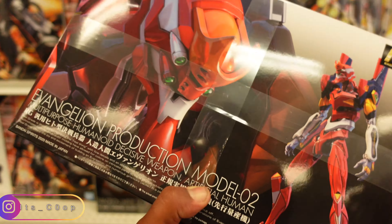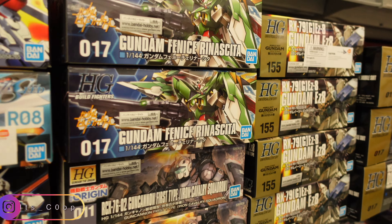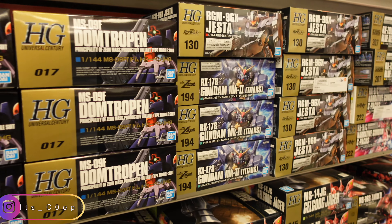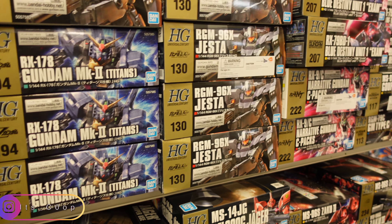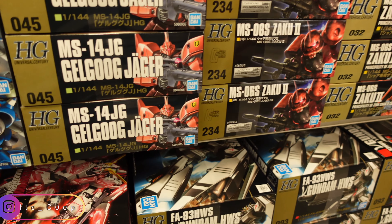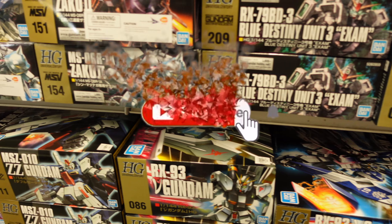Here at the new Hobby Town, they have Master Grade 2.0 Black Tristar, Crossbones, MG Gaion, Axia, XX, and some more Master Grades down here.